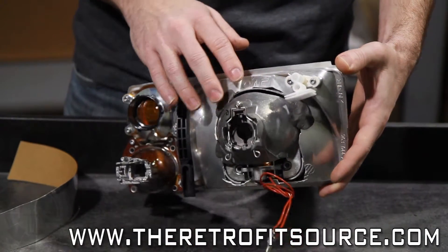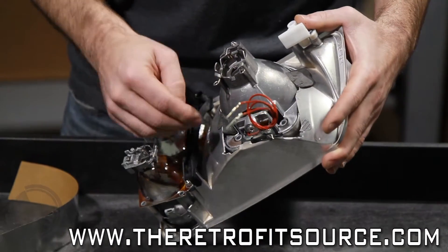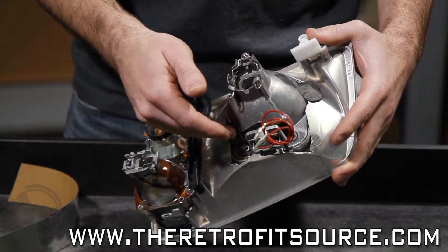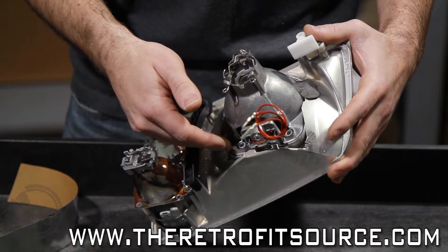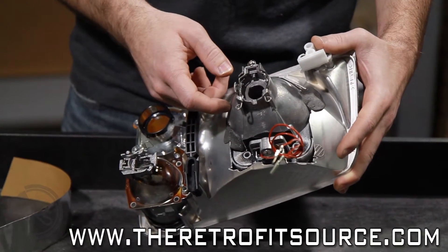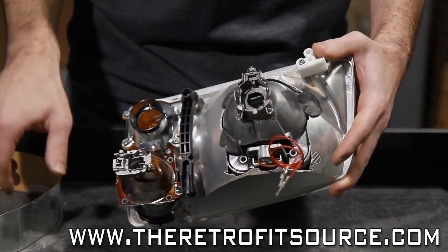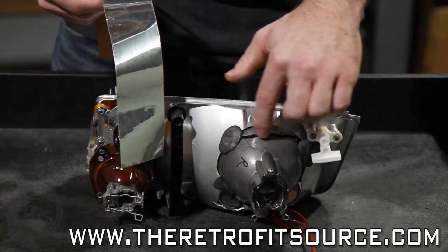Before you put any epoxy on, if your projector has any openings or vents like this one, or any open areas around the actual solenoid, you're going to want to make sure that you cover those up so that the epoxy does not seep inside the projector, since that could have a negative impact on the functionality of the solenoid. You don't want that to get on the inside of your reflector bolt. Because the epoxy doesn't dry right away it is prone to drip, so we're going to cut up a little bit of aluminum tape and just cover up these little openings.